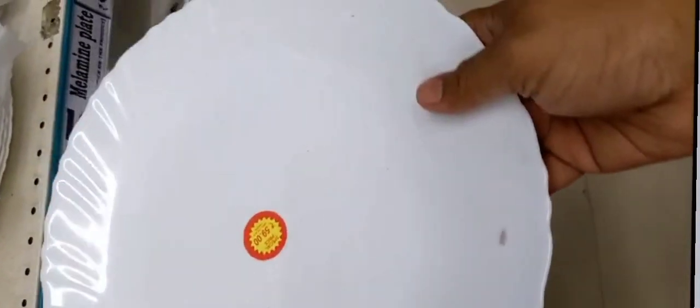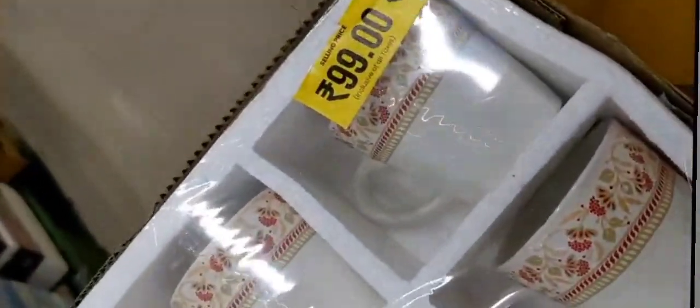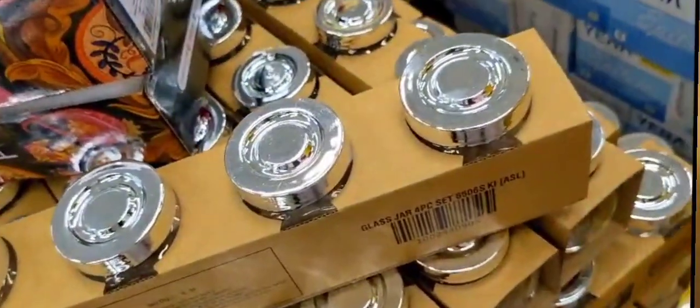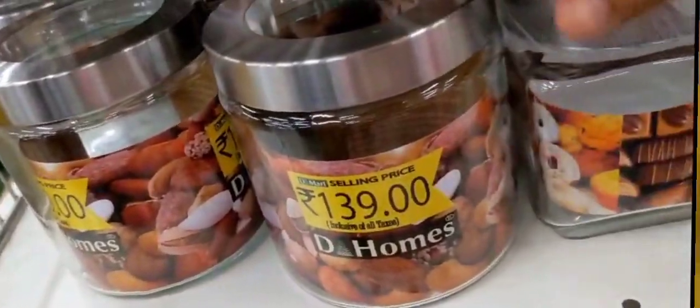This is $14.99. This is $15.99. This is $15.99. This is $15.99.